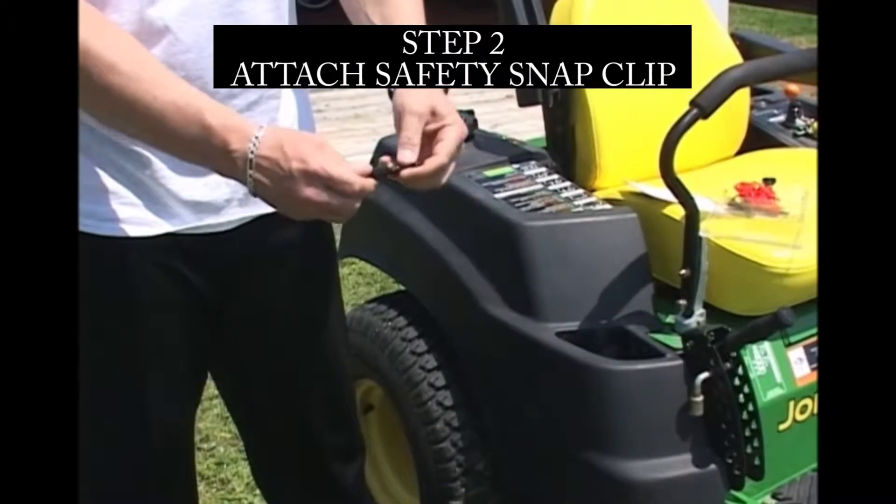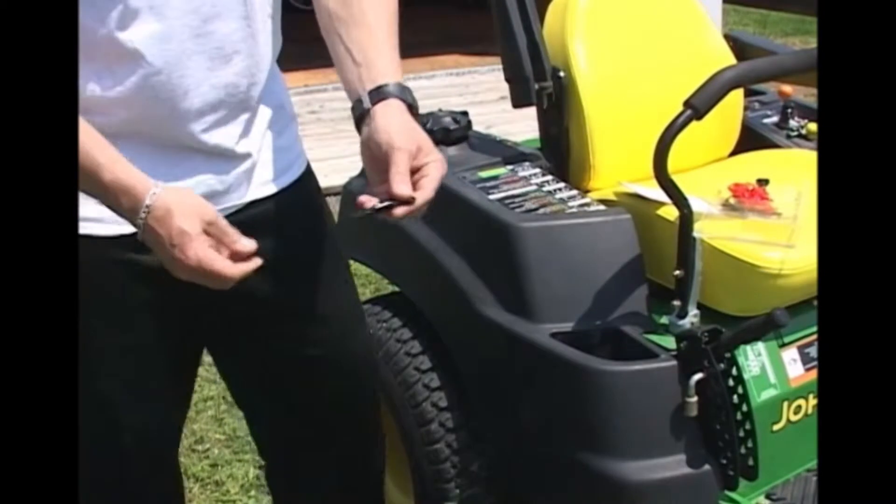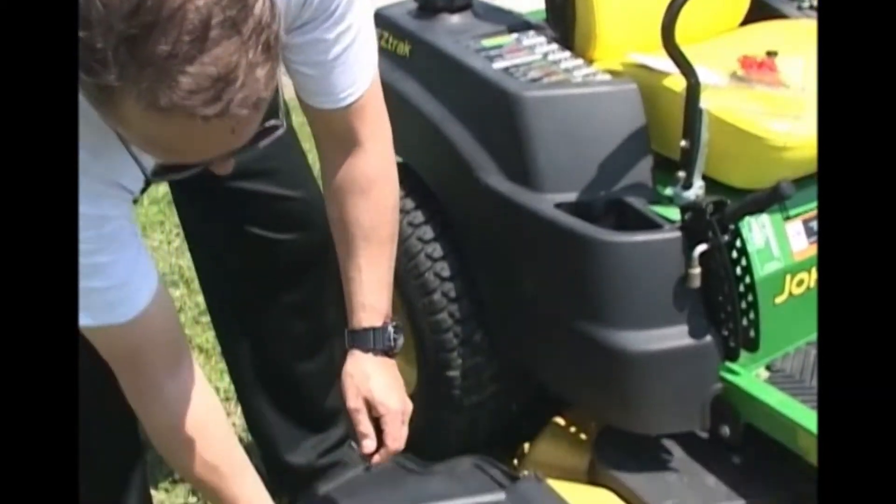Step two: adjoin the breakaway safety snap clip and attach one end to the top of the guard clip, like so.